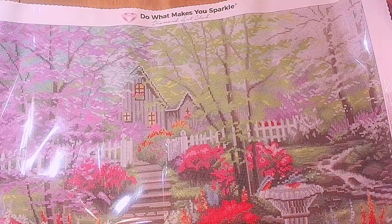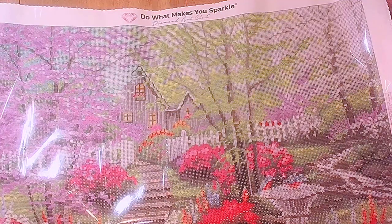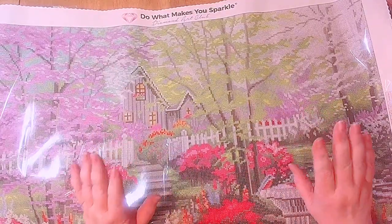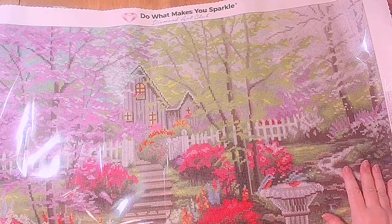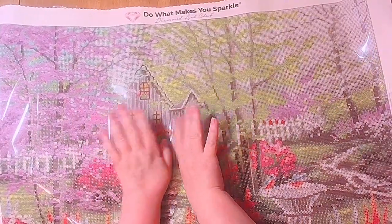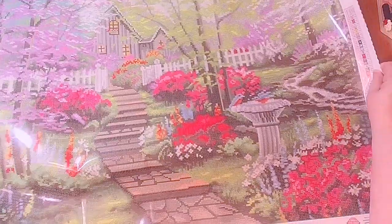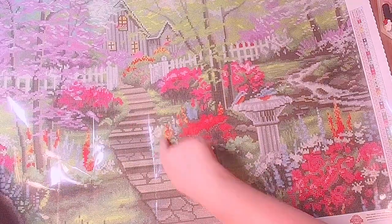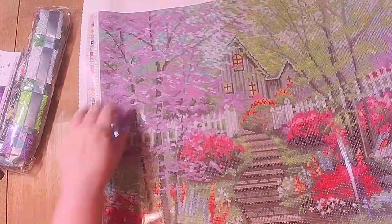I've got to see which colors are already being covered. Diamond Art Club uses numbers one through whatever for their ABs. AB stands for Aurora Borealis, like the Northern Lights — it has an iridescent coating to make it sparkle and shine a little more. We've got a beautiful little house, a little cottage with a white picket fence, a nice little bird fountain with some birds, and beautiful cobbled stairs.